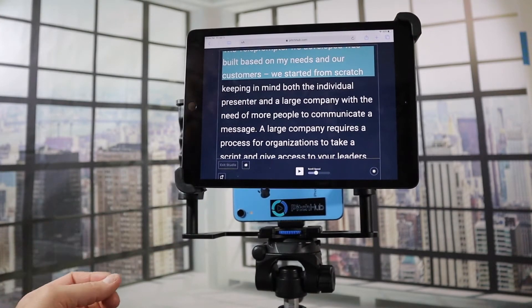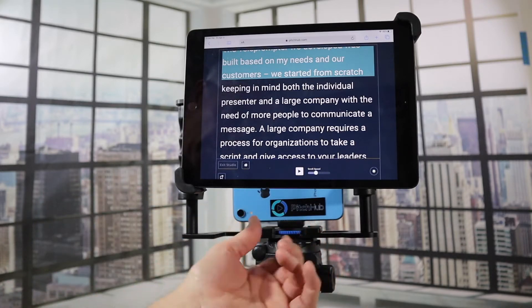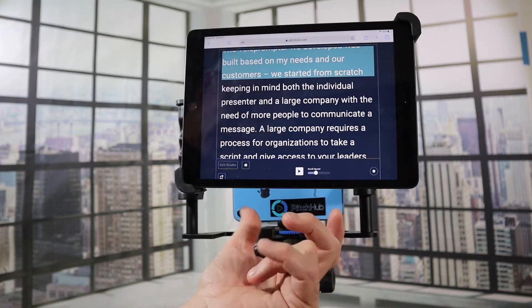This adjusts based on the size of your iPad, and you can also fit your smartphone right underneath it so the camera fits nicely underneath here.